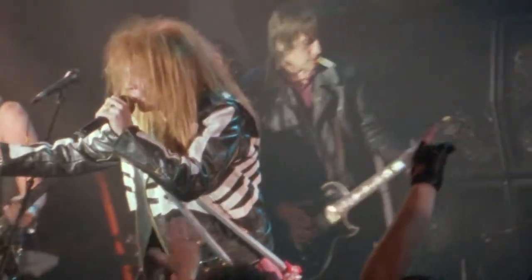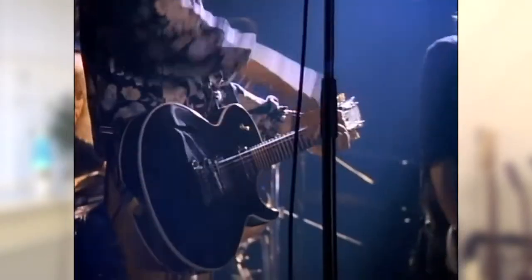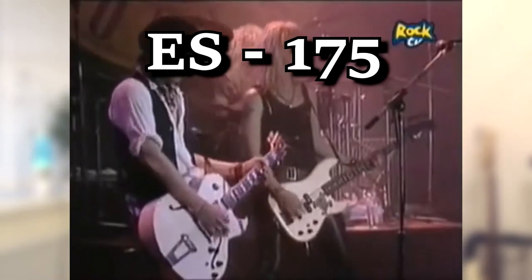Izzy's known to have used Gibson Les Pauls as well as many different versions of Gibson's ES series. The ES series are semi hollow body guitars with the exact same pickup setup as the Les Paul — two humbucker pickups. If you happen to have a Les Paul, an ES-135, 155 or 175, then that'll be ideal.